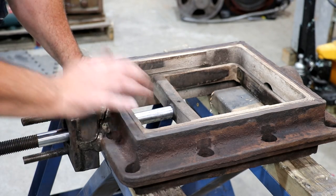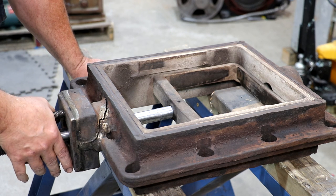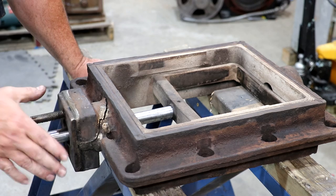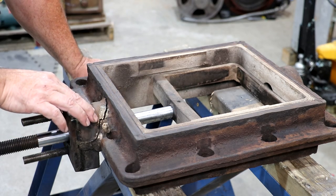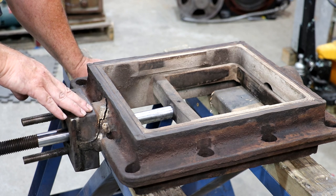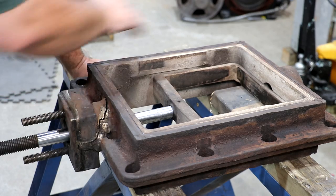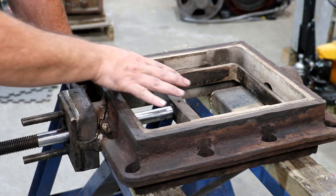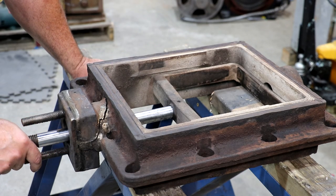Guys, I brought this thing home to my shop to get it prepped and ready for brazing. First off, let me just say that this whole piece we're working on is called a steam chest. I think I used a couple of different terms for what we were working on - I was having one of those moments where the name wasn't coming to me - but this is actually called the steam chest.